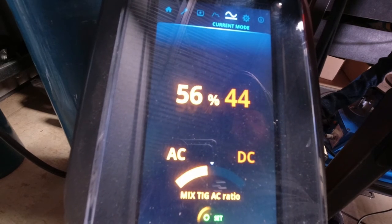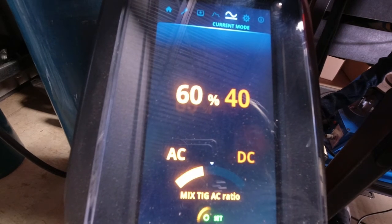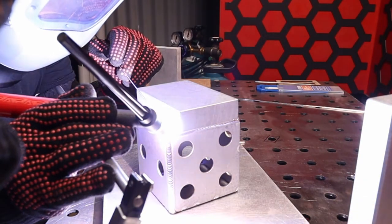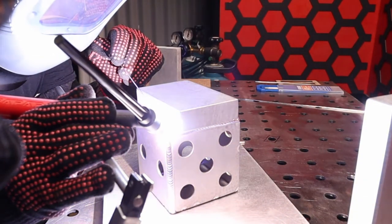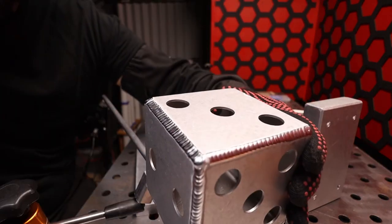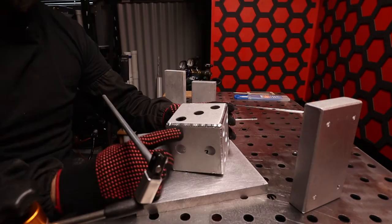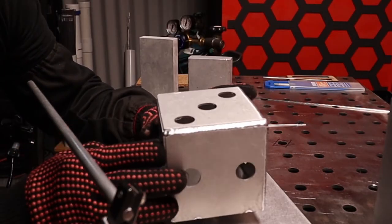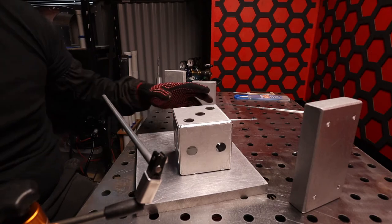I'm going to change the AC ratio to 60% AC. Not a bad weld at all. Just had a little bit too much heat where it got around this hole — it's quite close, as to be expected.